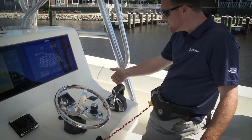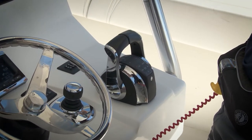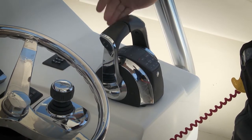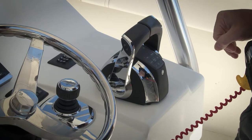Typically on a remote control like this, you move the handles to the forward position, you hear the engine shift into gear, and we can then throttle the engines higher. If I bring it back to neutral, the engines will shift back into the neutral position.